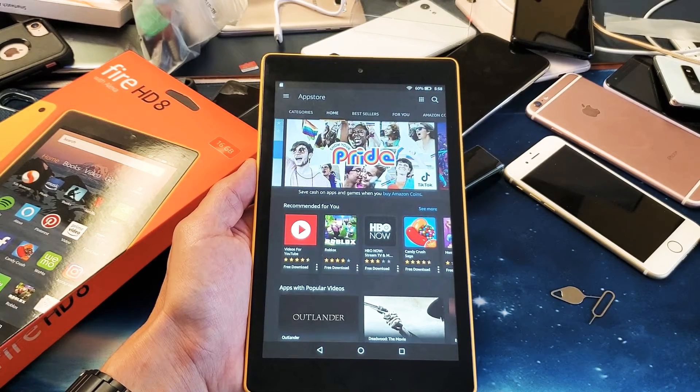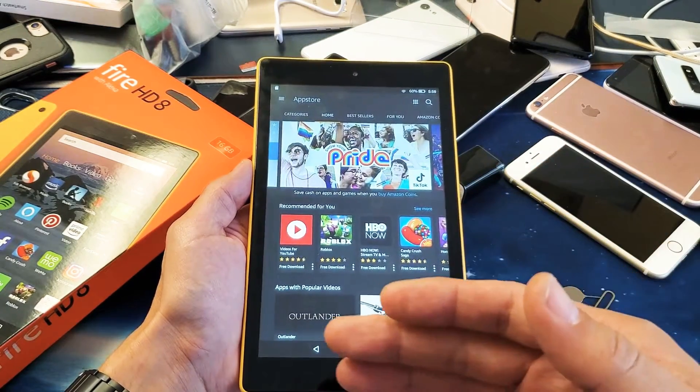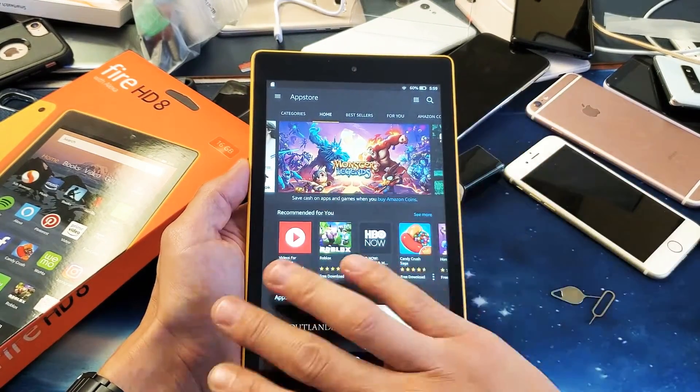Hey, what is going on guys? So you have an Amazon Fire HD 8 tablet and basically you have a frozen screen. You're trying to restart or reboot it, but you can't because it's frozen. Now this one's fixed, but let's just say that we're frozen on this screen here.